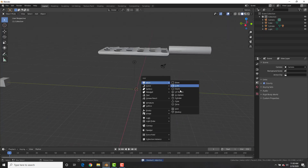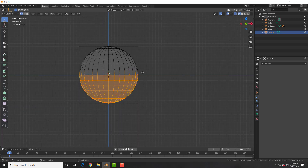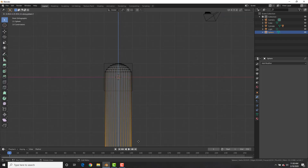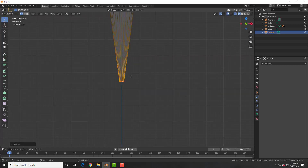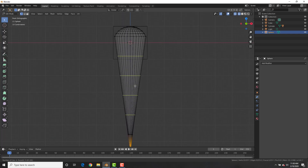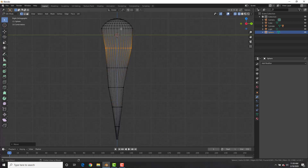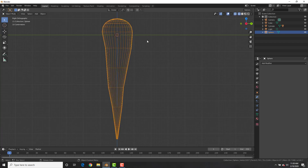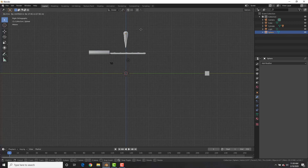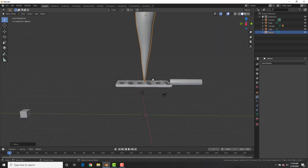Add a UV sphere and split it in half in edit mode to create the carrot. Delete all those vertices, then E to extrude, bring them down, scale them down, E to extrude one more time, scale it down, and hit F to fill in that face. Use Ctrl+R to add loop cuts and move them around to give your carrot some character — because carrots have character. Select these edge loops, G to edge slide them down a little bit, bring it up and scale it up a little bit unless you want a baby carrot.